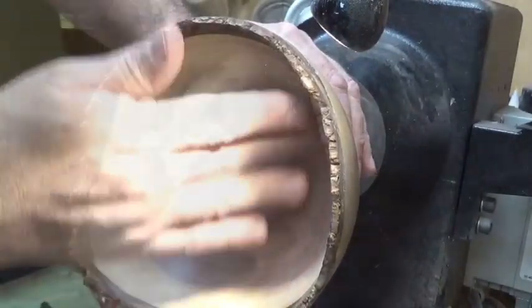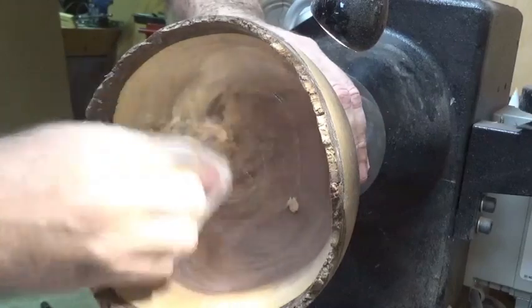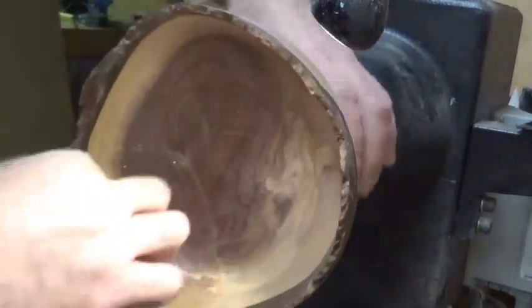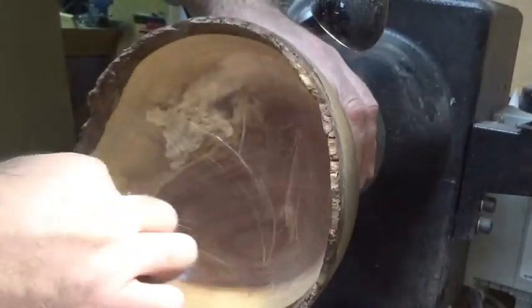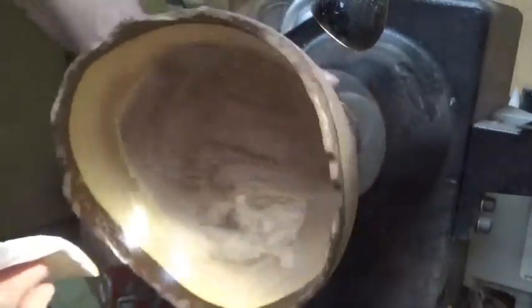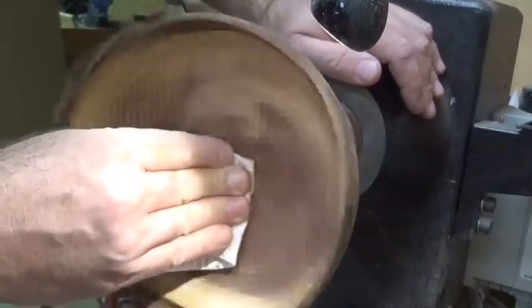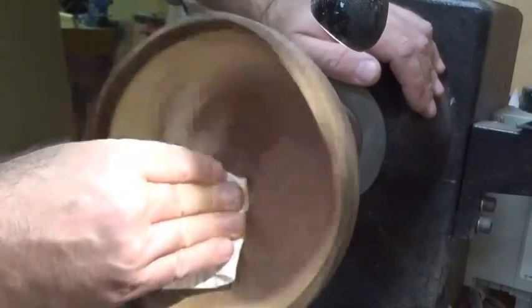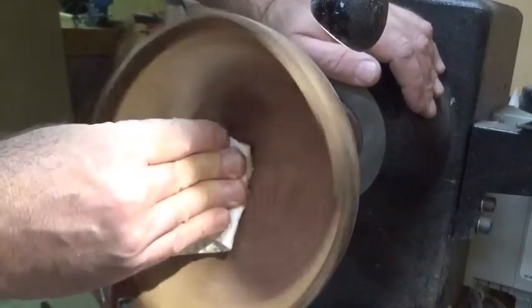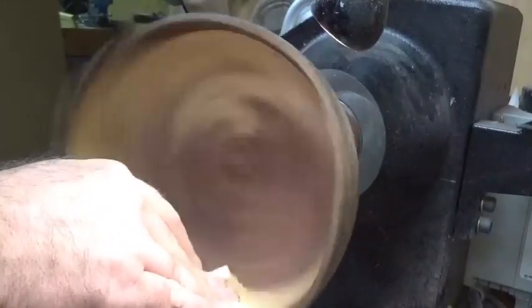Now I'm going to apply some Yorkshire Grit over the whole piece. With a clean piece of paper towel we'll work that in, and on slow speed we'll start that. It's going to take us from that 400 grit up to about a thousand grit equivalent without all the dry dust, and it's a lot easier - you can hear it cutting. Start bringing the speed up a little bit, still using the same piece of paper towel.